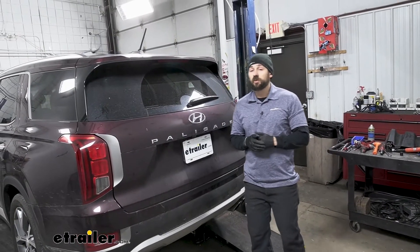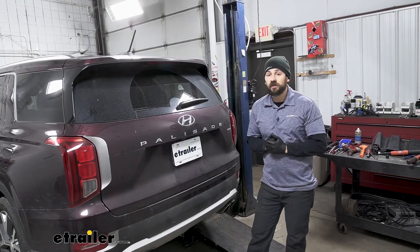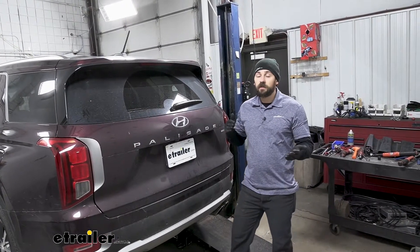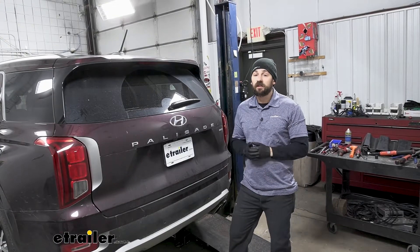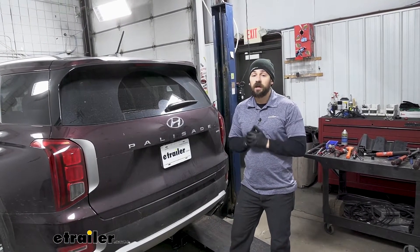In regards to installation, this one's pretty simple — definitely something you can do at home by yourselves. We don't have to do any modifications to the vehicle; everything's going to be pretty much bolt on. We also really don't need any specialized tools; most standard socket sets will allow you to get this job done no problem. Let's go ahead and show you how now.